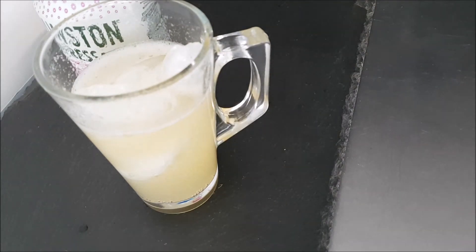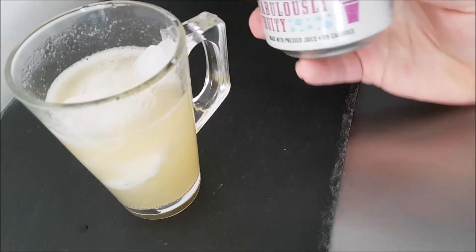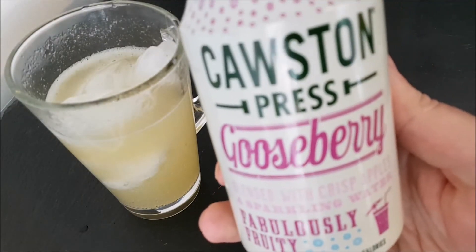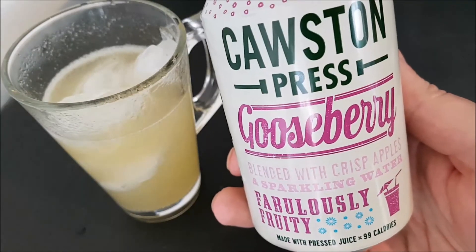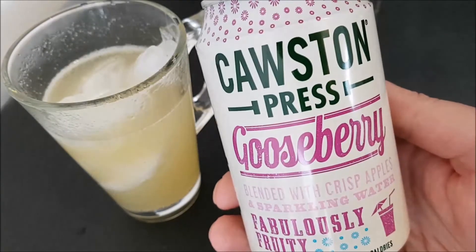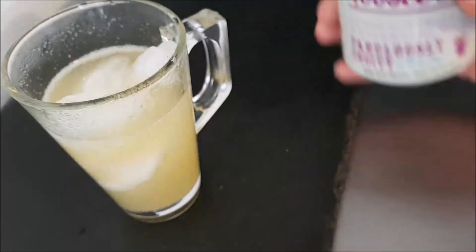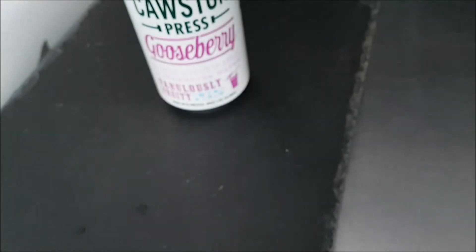That really makes the flavor come out — that is nice and unusual. Gooseberry drink, not something you see a lot of; not the first fruit flavor you would think of when somebody's making a fruit-flavored sparkling water. That is very nice. It is sparkling, but gently sparkling.